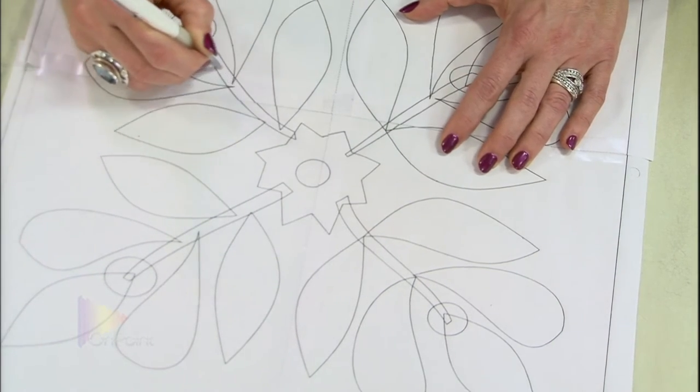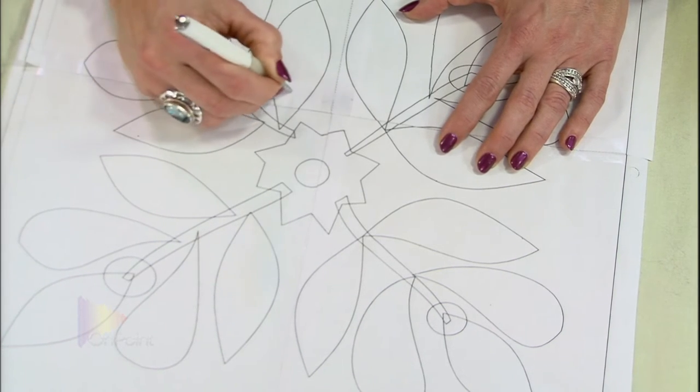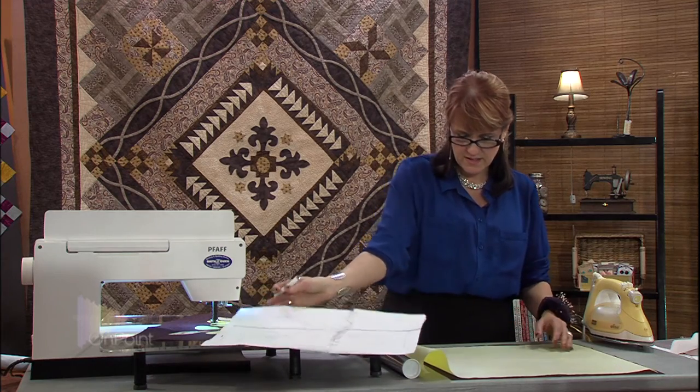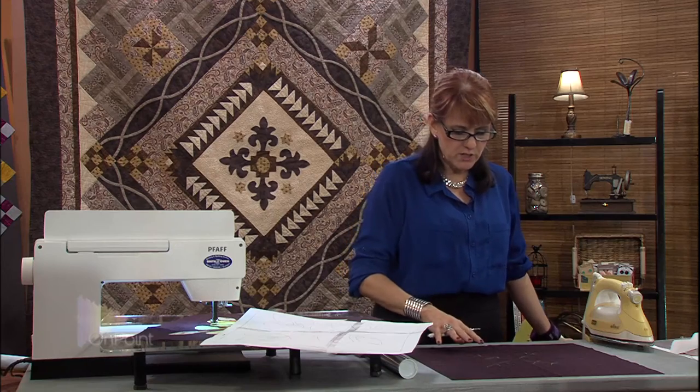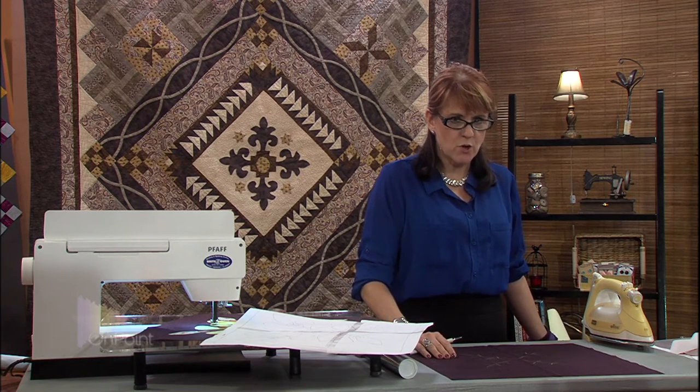You don't have to press too hard, and it goes pretty quick. It really is a ballpoint pen with no ink. When I pick this up and lift my Transdoodle, now I can see where I need the design marked on my dark fabric. Really cool technique. When we come back, we're going to place our design and then start sewing.